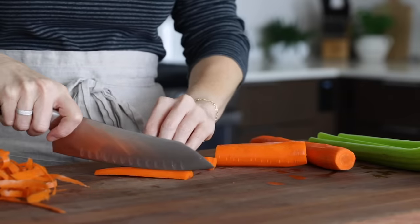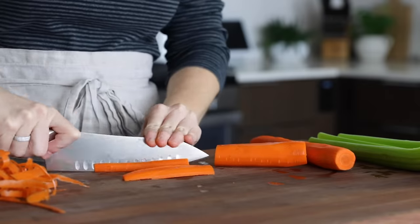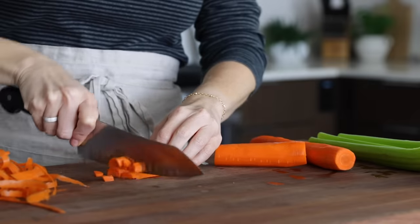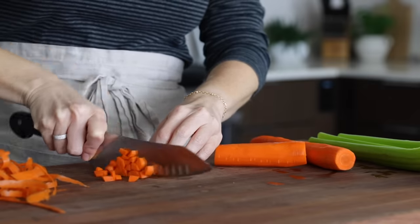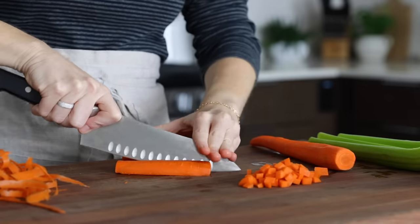I always find it's easier to slice carrots in half, then slice those halves in half lengthwise. That gives you a nice flat edge, and you can flip them over and slice them into three or four strips, then cut across for the perfect small dice.